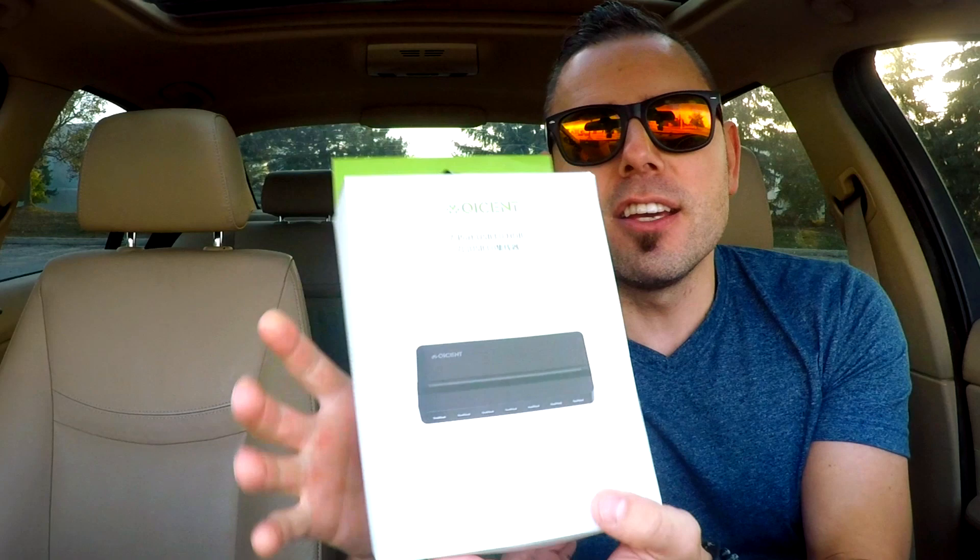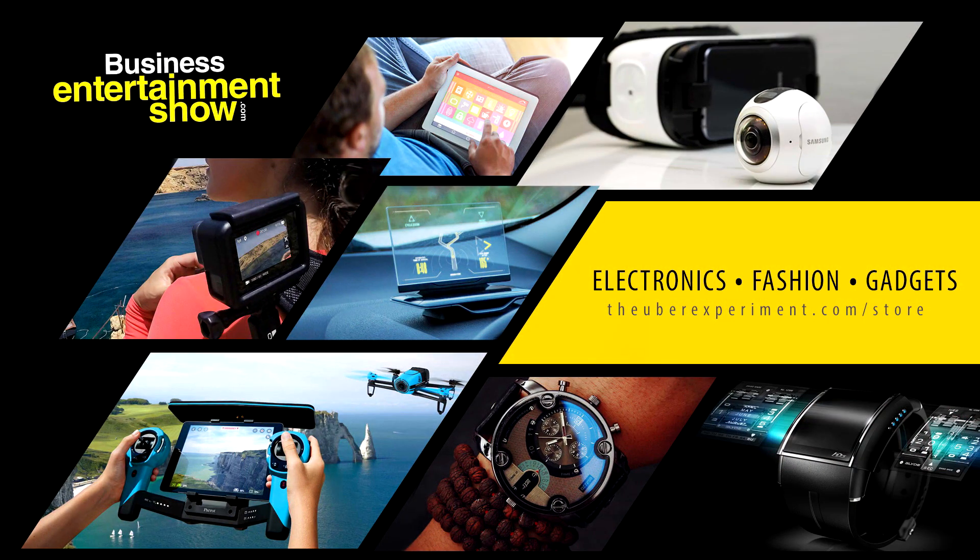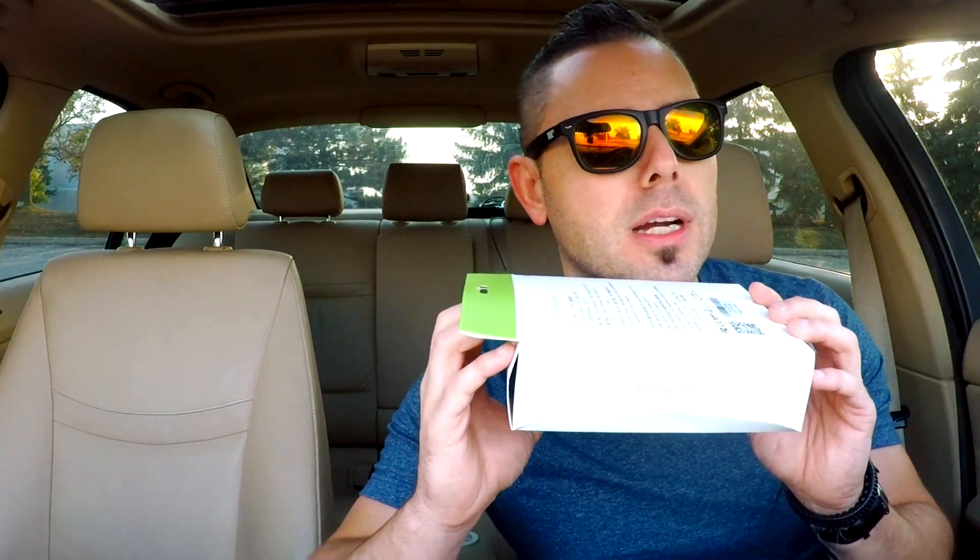I can definitely use this because as you guys know, I have tons and tons of electronics, and they keep coming because of you guys — so thank you so much for tuning in. You can find this Qcent 7-port USB 3.0 hub on uberexperiment.com/store or businessentertainmentshow.com — click the store tab, put in your email, and get some cool codes and products.